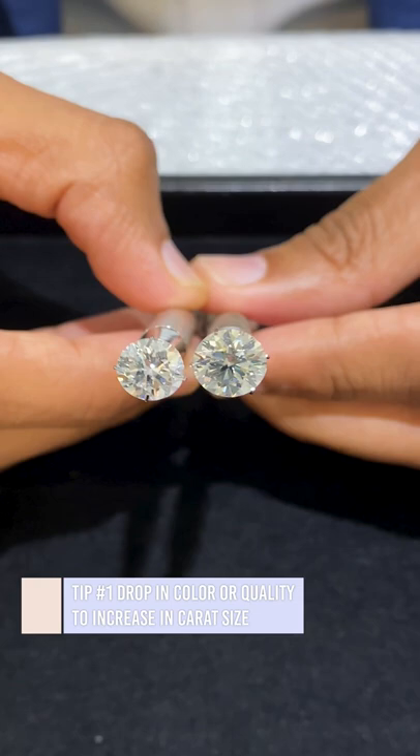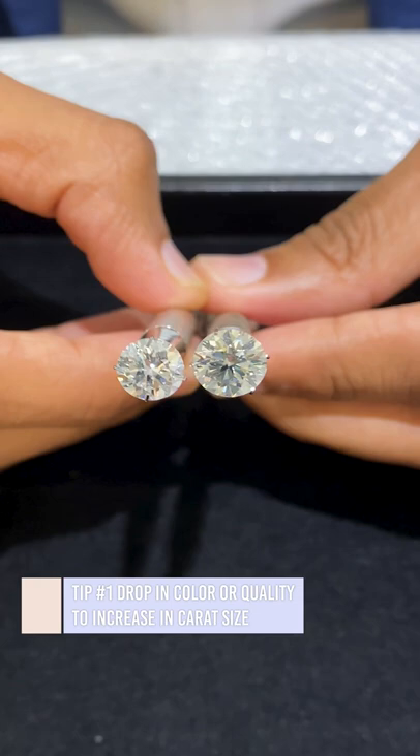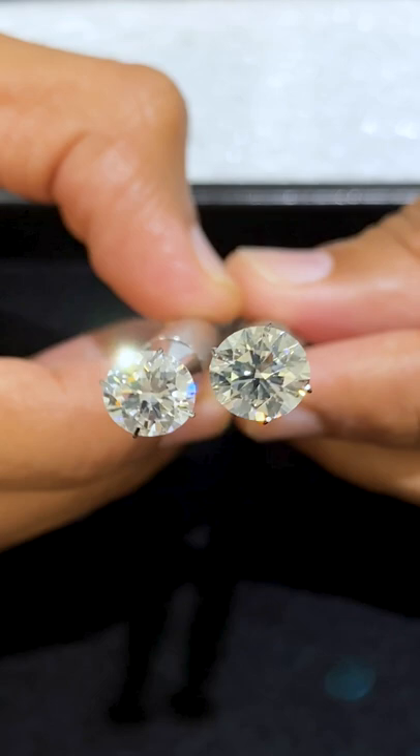My first tip is to go down in the quality but still keep the stone eye clean and face up colorless. As you can see, we have an example of two round brilliant diamonds.